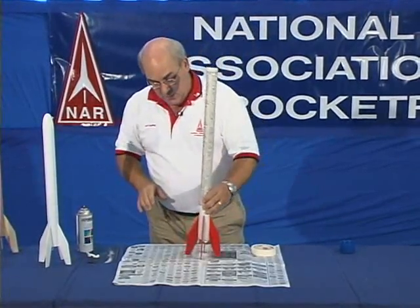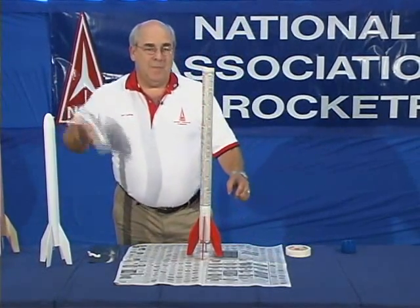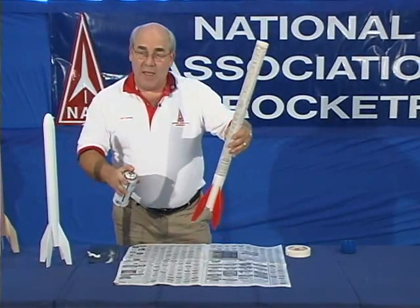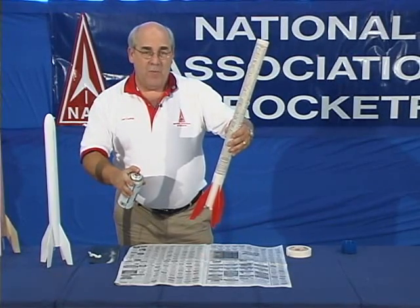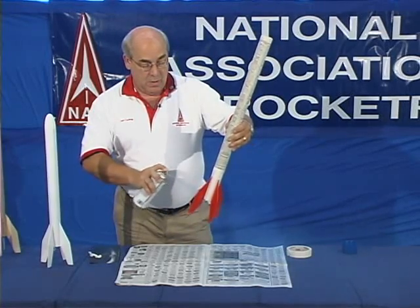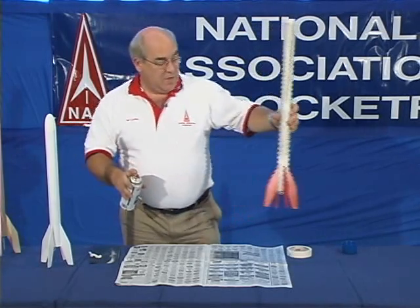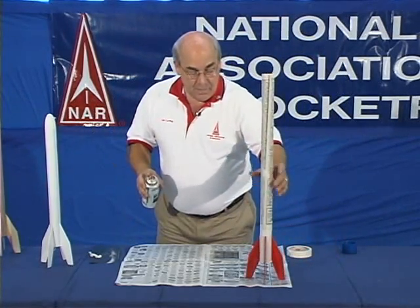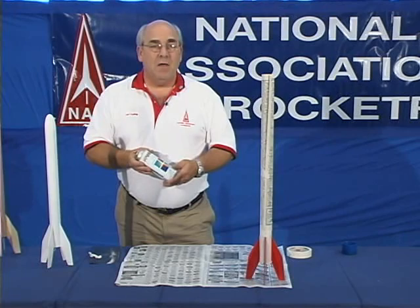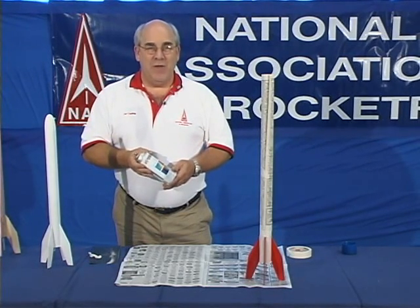Now we're ready to spray paint the fins. Make sure your paint is well mixed. Hold the spray can 6 to 12 inches away from the rocket and spray back and forth. Do that on all four sides of the rocket. Set it off to dry, and after the drying period listed on the can's directions, come back and smooth it out and put a second coat on. Now you're ready to fly.